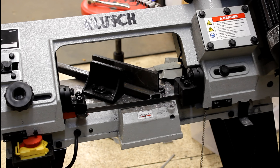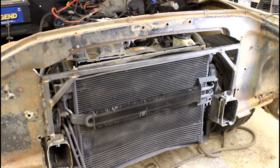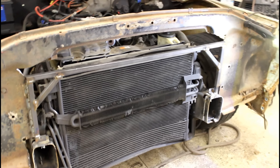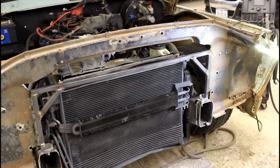Such a satisfying sound. That should be plenty strong enough — wrapped on it a couple of times, it's super strong, it's not moving. So that is done. Now I'm just going to start making filler pieces to make sure the air gets where it needs to go.